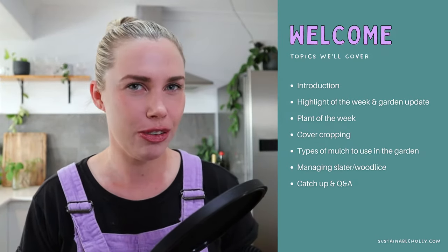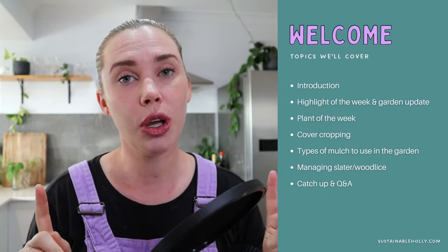Today's episode we're going to be talking all about cover crops, mulching, and slaters. I don't know if you've got slater problems in your garden but I certainly do, so I'll let you know what I'm doing and how I'm overcoming that because I've got some things that are working really well.